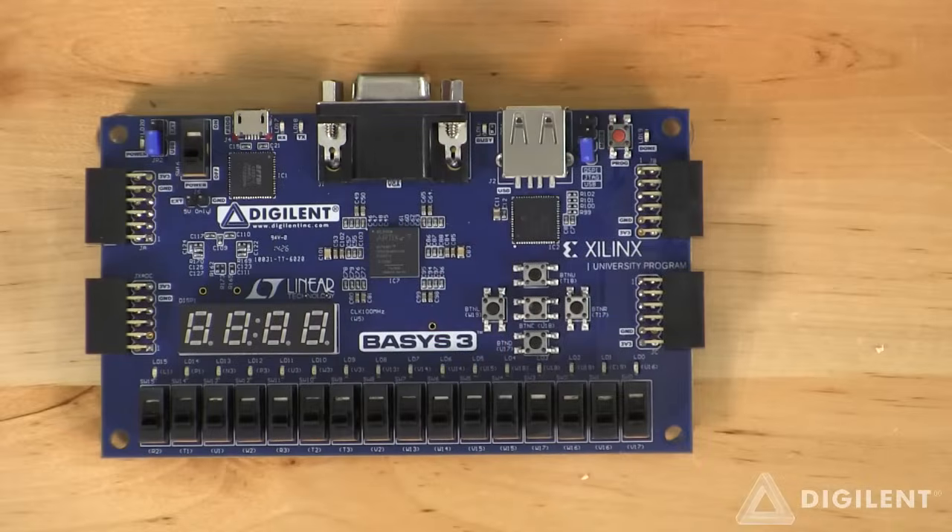Finishing up our walkthrough, we land on the JTAG programming circuitry. This new device allows for 15 times greater programming speeds and also offers a general purpose UART interface for data transfers.